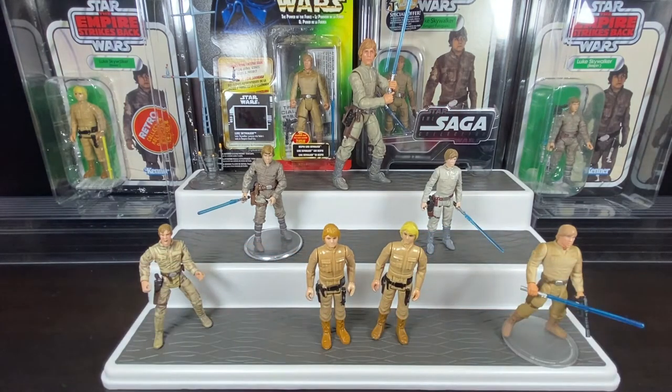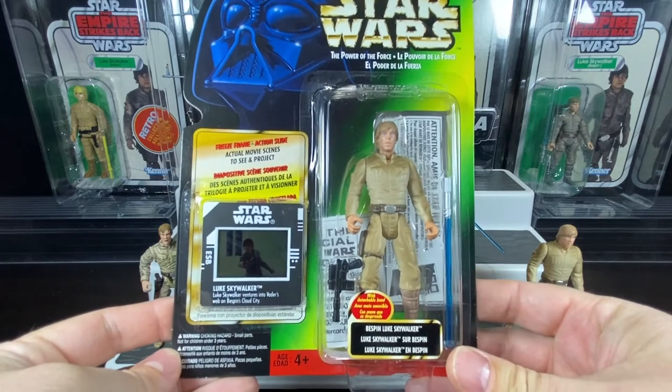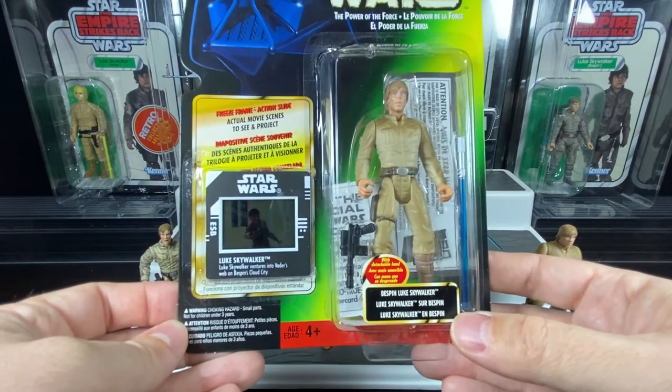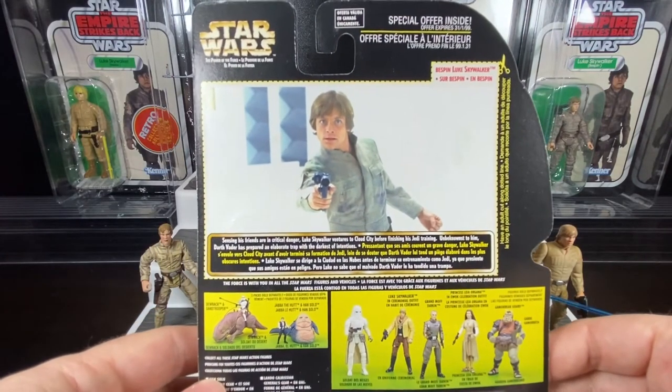We wouldn't see another version of Bespin Luke until Star Wars made its triumphant return in the 90s — first with the Dark Horse comics, then some video games like Shadows of the Empire, the Timothy Zahn novels, and then George Lucas announcing the prequel movies. Before those came out, the Special Editions released. In 1998 we get a brand new Luke Skywalker on the Power of the Force 2 card on the freeze frame. There's the Luke Skywalker — it's a trilingual card because I live up in Canada — he comes with his lightsaber, his blaster, and a freeze frame card.